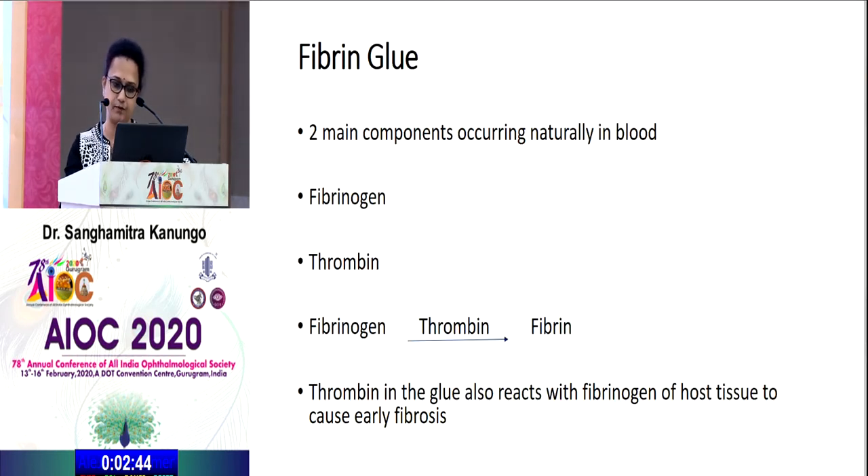Regarding fibrin glue: the two main components are naturally occurring in the blood — fibrinogen and thrombin. Fibrinogen in the presence of thrombin gives rise to fibrin, and thrombin in the glue also reacts with the fibrinogen of the host tissue to cause early fibrosis. That is why we use fibrin glue.